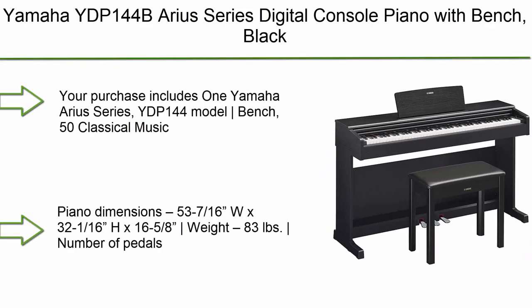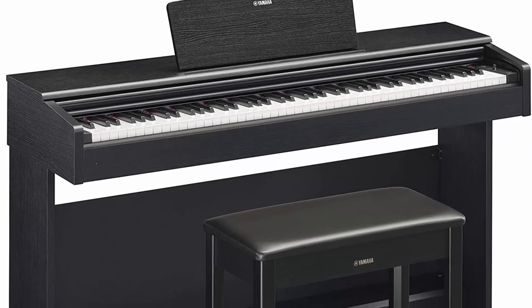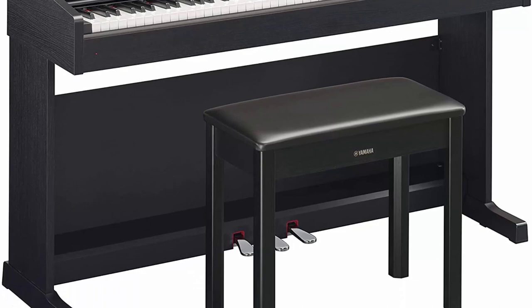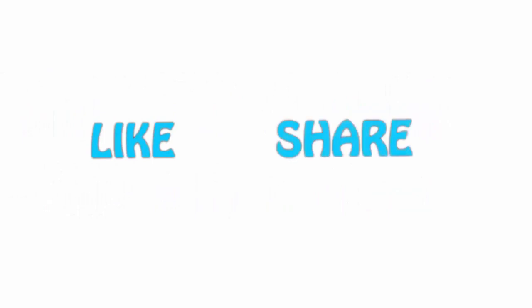Number 1: Yamaha YDP-144 Arius series digital console piano with bench in black. Your purchase includes the Yamaha Arius series YDP-144, a bench, and a 50 classical music masterpieces book. If you liked this video, please hit the like button below, share with your friends, and be sure to subscribe.